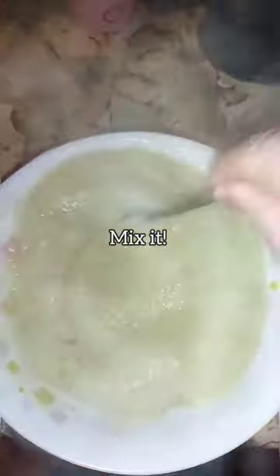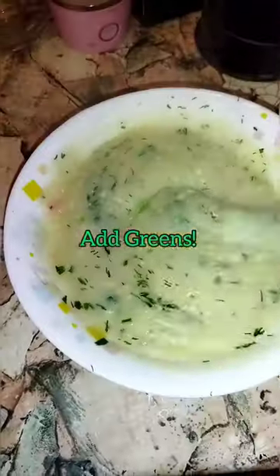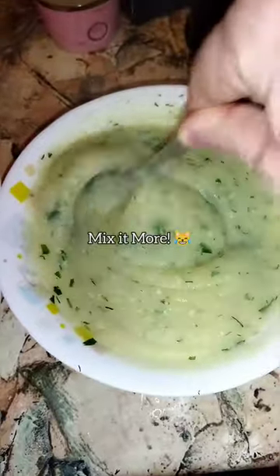Now mix it up. Add some greens. Mix some more.